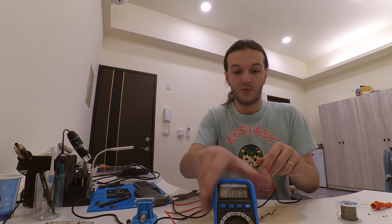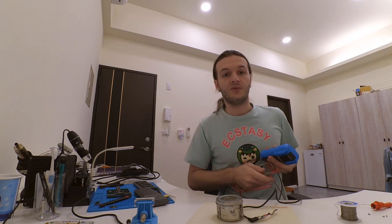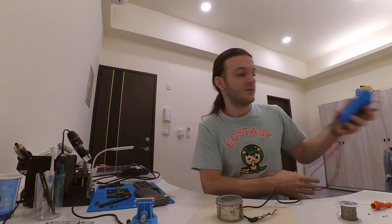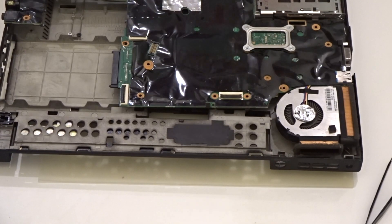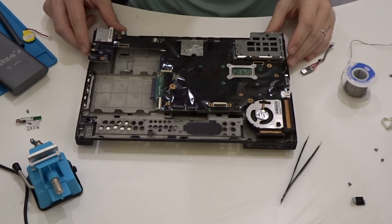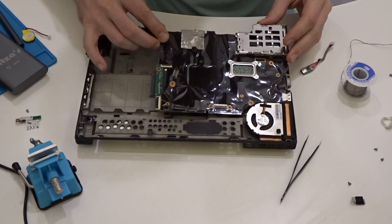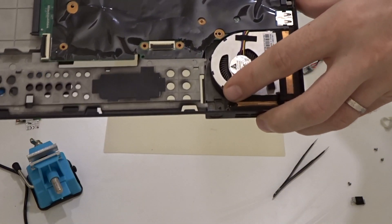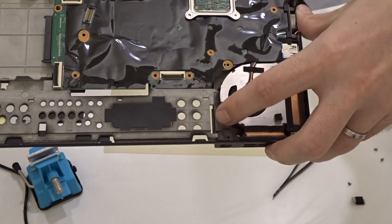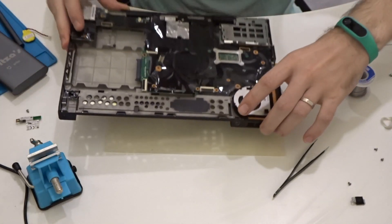Now that we know we have the voltage we need, we'll proceed to install the adapter into the laptop case. As we know, there is not too much space inside the laptop case — this is the space we are working with, and it's not a lot. So we have to be careful about how we can fit the adapter inside.